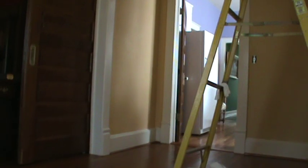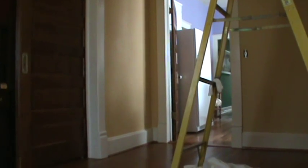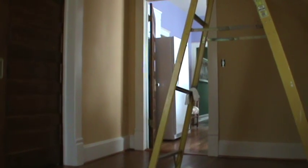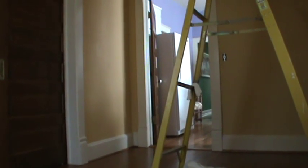I mainly chose that kitchen color because I got that paint for eight dollars a gallon, and it only takes one gallon to paint the kitchen, and it also somewhat matches the tile on the kitchen counters. We're thinking about changing that color — and I know on the video it looks like periwinkle blue, but it's actually a lilac color.